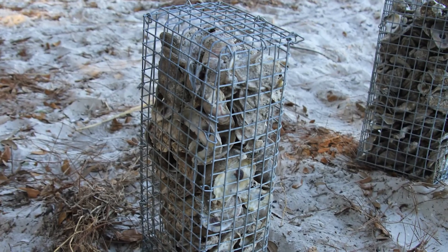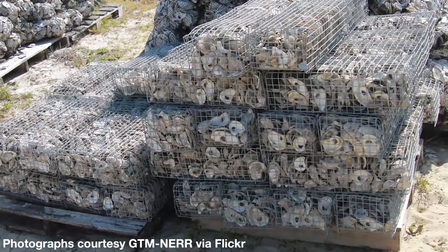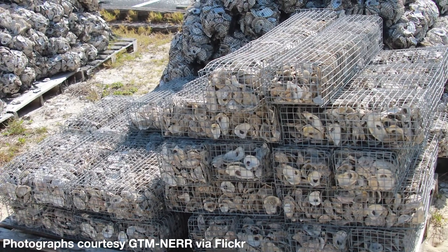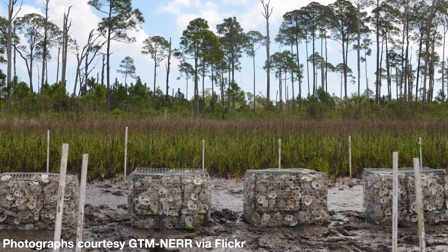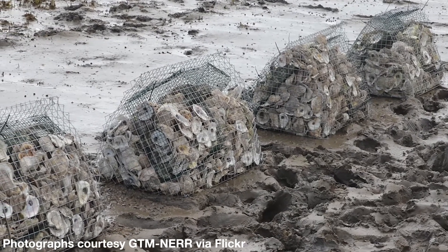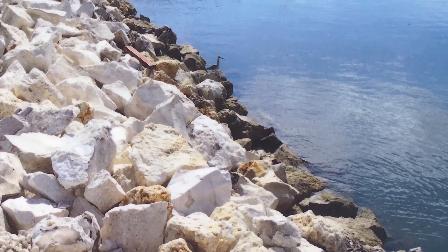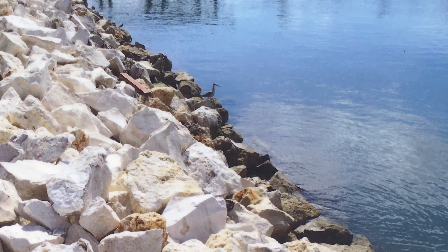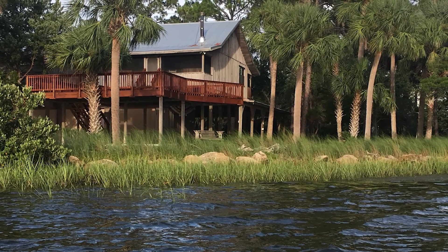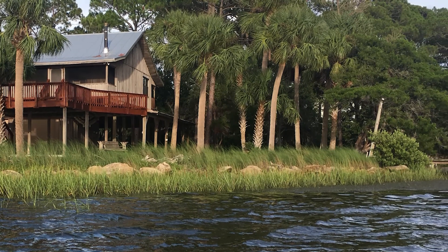Another option is gabion cages. These are modules usually made of wire mesh that can be filled with rock or shell. Gabion cages can be bought prefabricated from various suppliers or can be constructed and filled on site. Gabions can be made in many sizes and are especially common in brackish, freshwater, and terrestrial applications such as terracing, where corrosion and rusting of the wire mesh is less of a concern. A very simple and widely applied material option for breakwater construction is limestone rock. The diameter of the rocks must be chosen carefully based on the energy conditions at the site, but given the wide availability of limestone in Florida, it is a popular local option.